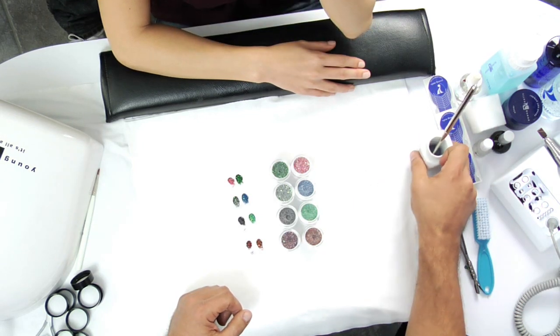I'm going to take Mixer and Surprise and apply them in reverse application so you can get a killer smile line. Before we begin, we're going to prepare the natural nail and get it ready for the application.